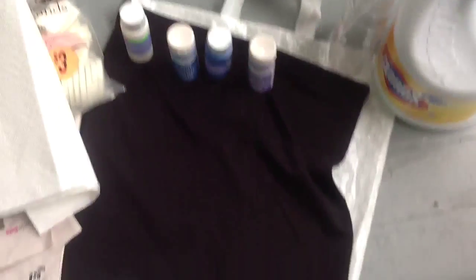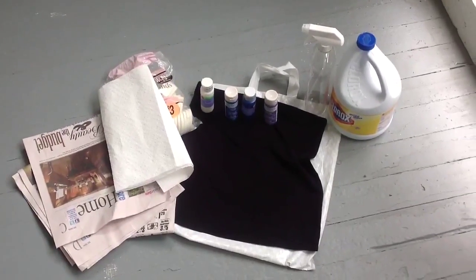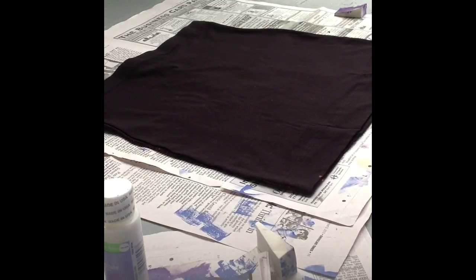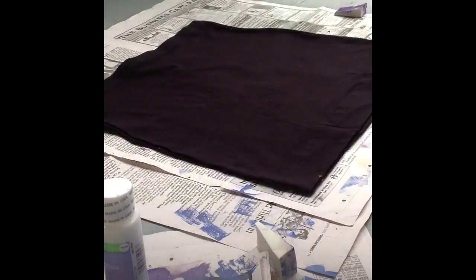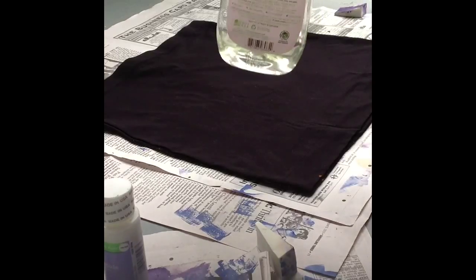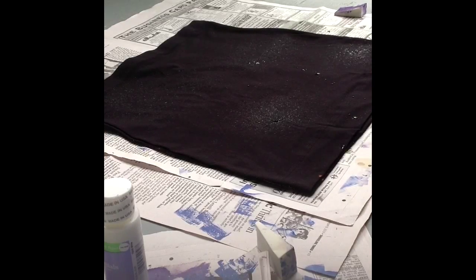Hopefully it will work! Overall view and let's get started. I'm just taking the spray bottle and practicing on a paper towel to see how the bleach comes out, and after that I'm going directly and spraying it onto the skirt.